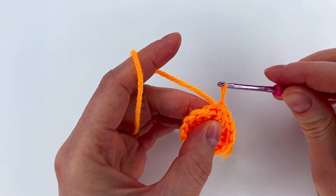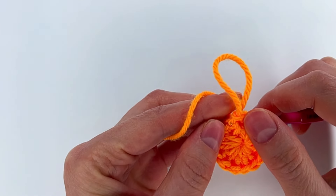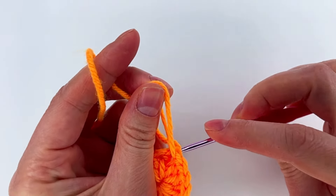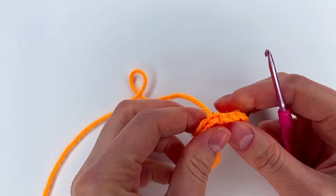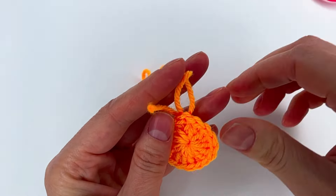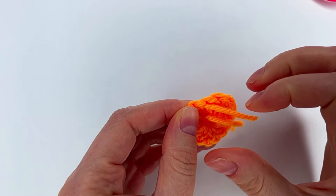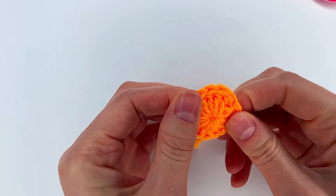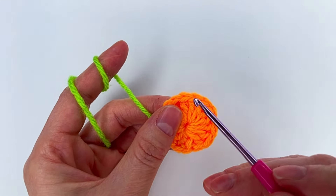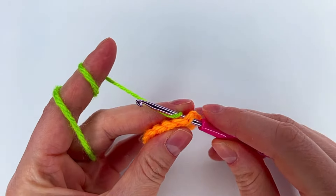Where we have the third chain — one, two — this is my third chain. I go with my hook and I make a slip stitch, then I go back from the back to this same chain three, grab this loop and pull through in the back. Now I cut the yarn and I'm going to hide this little yarn in the back. Then I change the color.